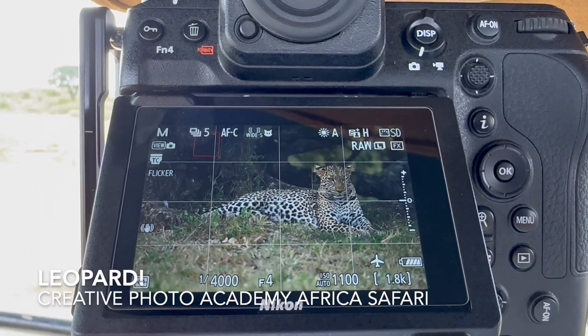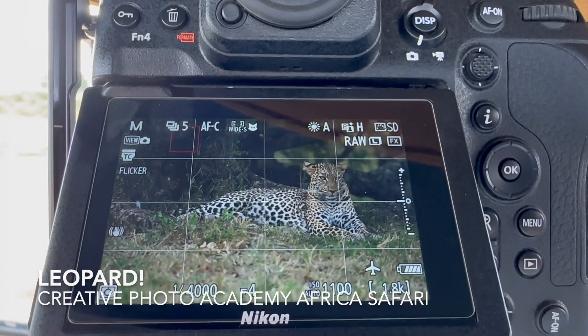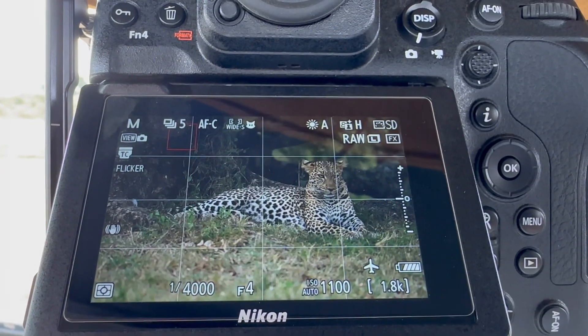Hi, it's Mark Hoeman from Pulsephoto, the lab at Pulsephoto in the Creative Photo Academy. Right there, under the tree, is a leopard.